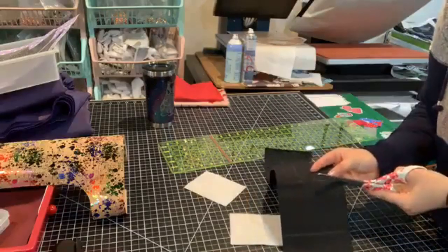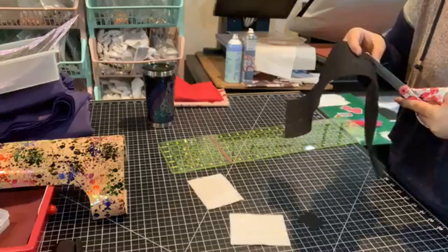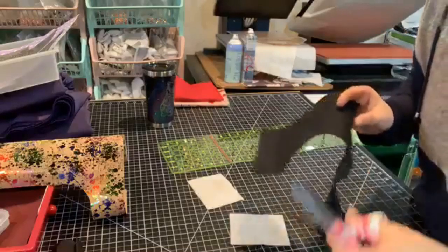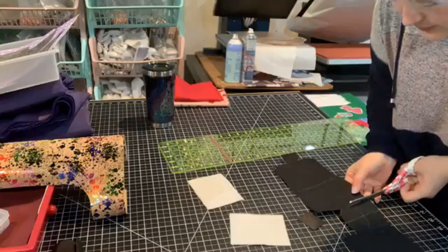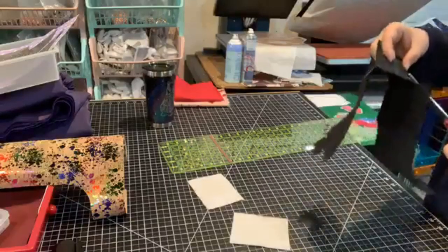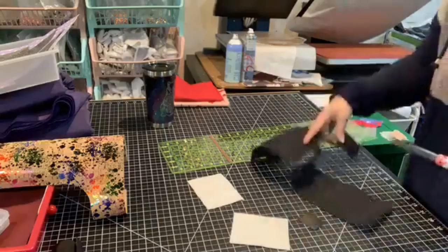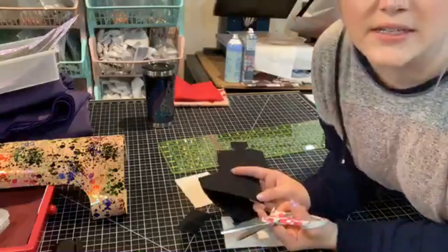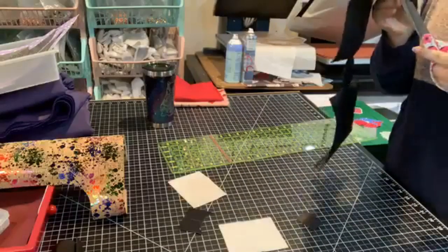I'm just making nice smooth cuts on this cork so that there's no scraggly edges. I have used heat — yeah, just on the inside, wrong side up. That makes sense, that's kind of what I was thinking. Nikki says the adhesive that holds the cork to the fabric backing is weakened by heat. Makes sense.